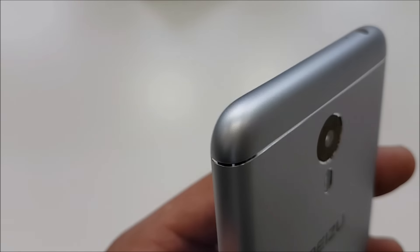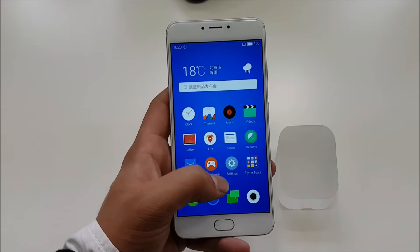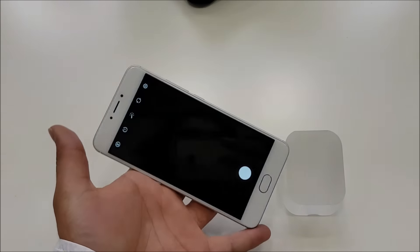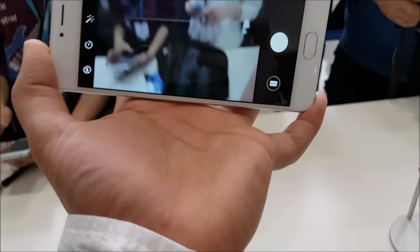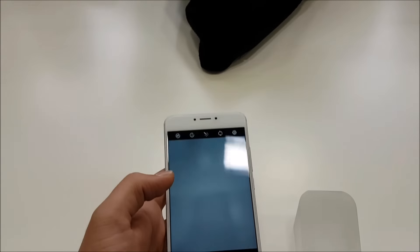As you can see, the camera has no bulge whatsoever, a feature Mizu was very adamant about showing us. We obviously didn't have time to play with the camera and let you know how it is, but we do have the device for review and we'll be letting you know as we know more.